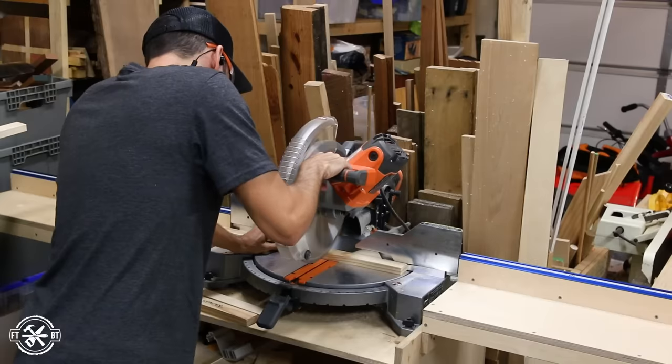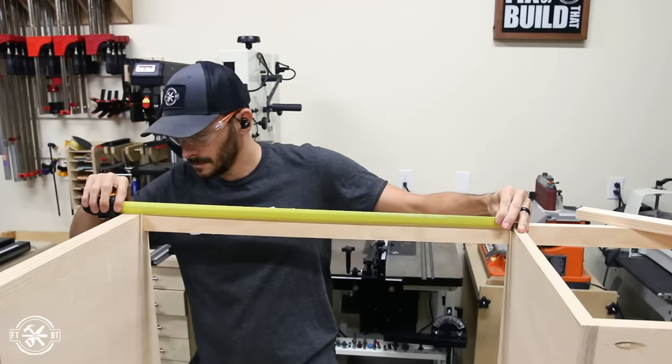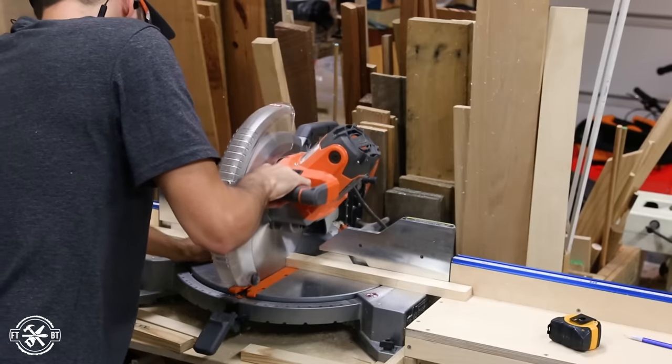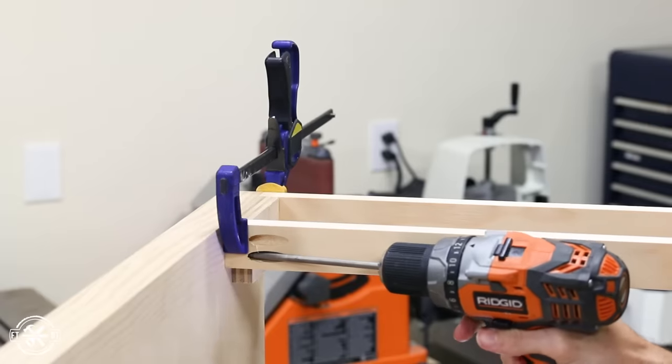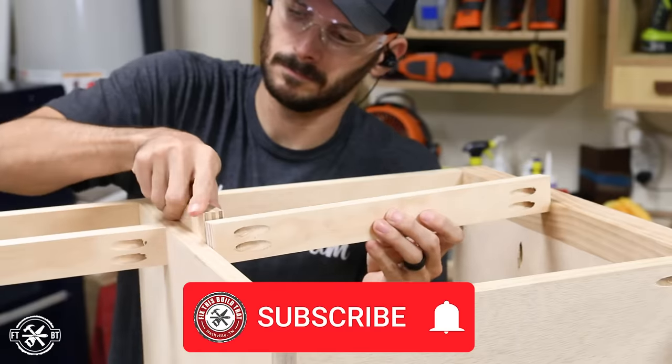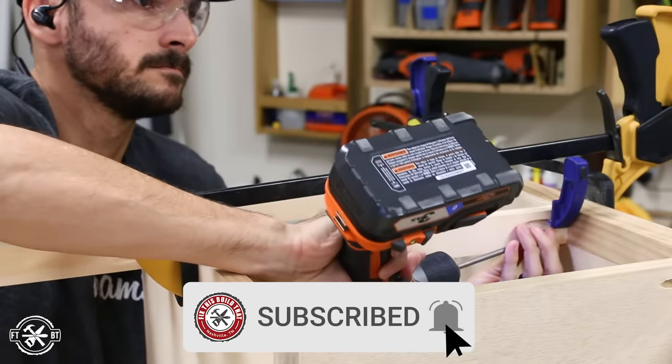The last thing needed for the desk base was a couple of dividers — one to set the opening for the narrow drawer above the seat area and one to split the large drawer box in two. These are pretty simple, just cut to size to fit the openings and attach with pocket screws. And hey, if you're new here and you like what you're seeing, be sure to subscribe and say hello down in the comments.